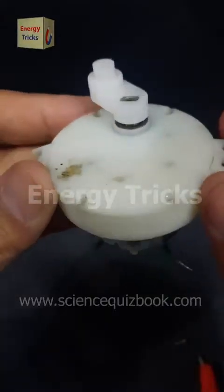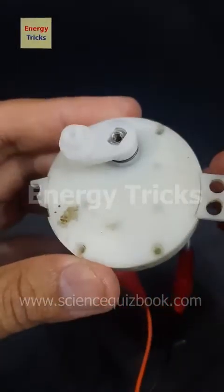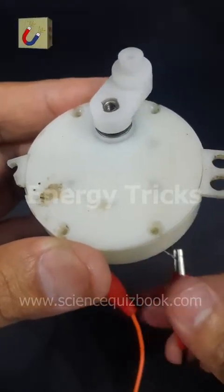This is a 12-volt gear motor that I extracted from a 12-volt air cooler. This type of motor is specifically designed for high torque and efficient performance, making it perfect for various applications.